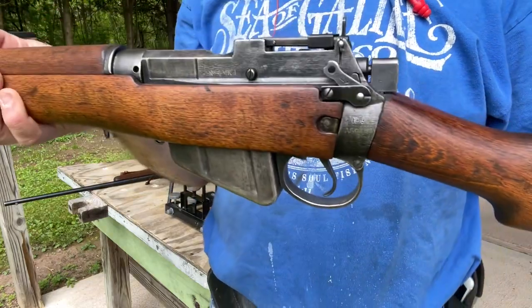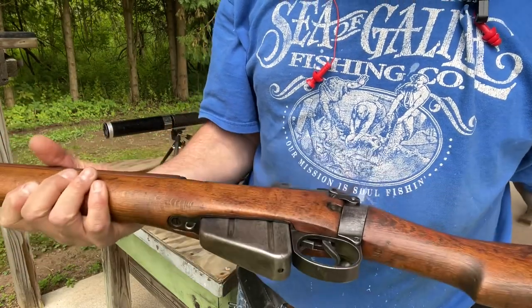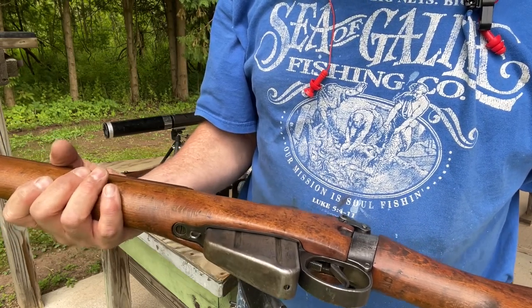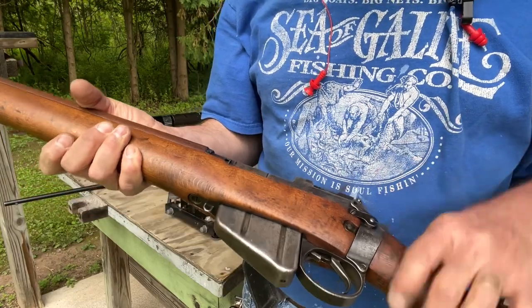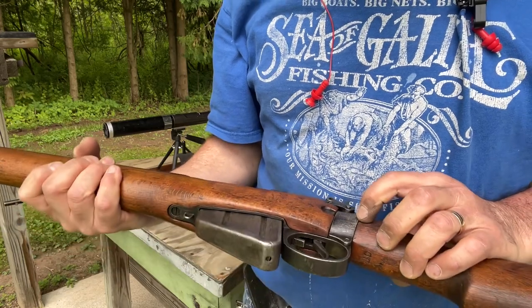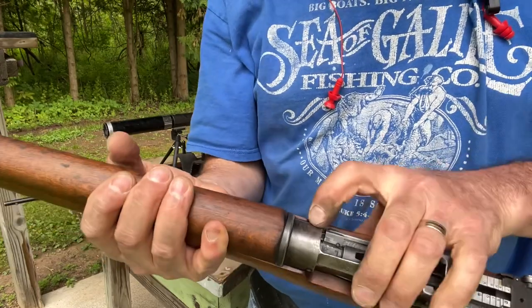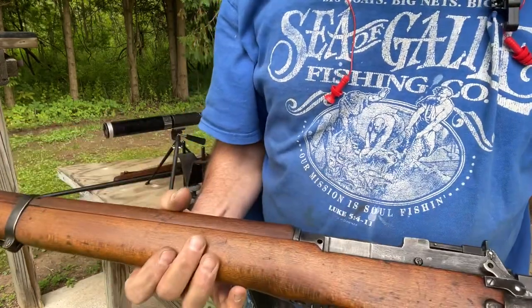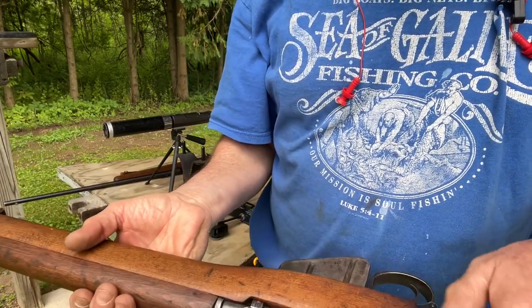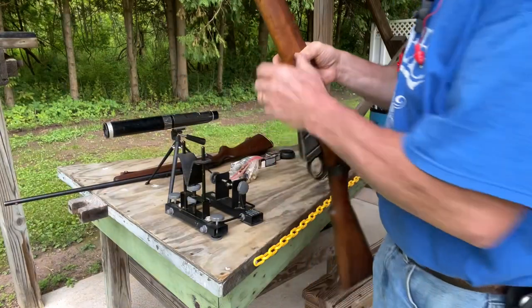There's really not much as far as markings go on this thing. Most of them have a lot of British proof marks and all sorts of stuff, but this one has none of that. It just has 'Number Four Mark One' right here, '1943' right here, and a very light serial number right there. Other than that — well, it does say 'England' right there — but most of them have proof marks all over them showing where they were made and all sorts of stuff on the wrist.